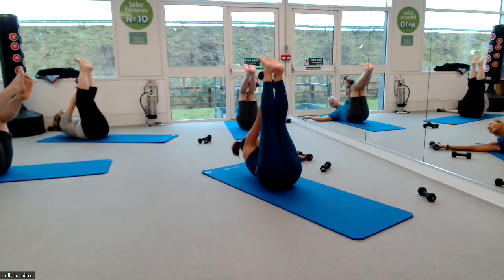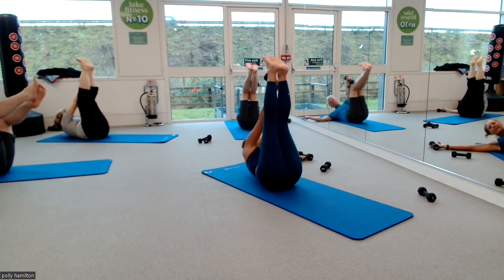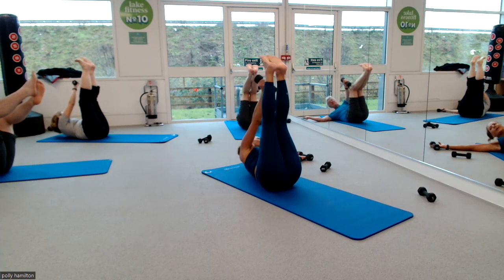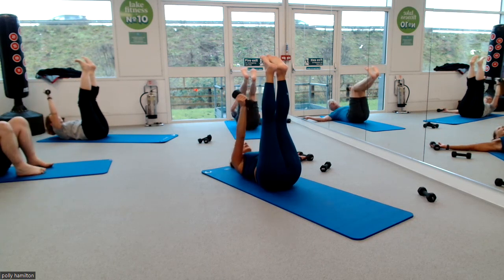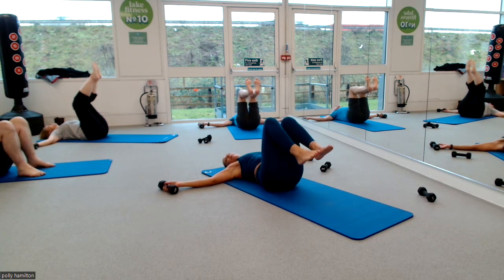Eight, seven, straighten the knees, five, four, straighten the legs, two. And lower. We lower the head, we drop the arm, we bend the knees and plop the feet on the ground.